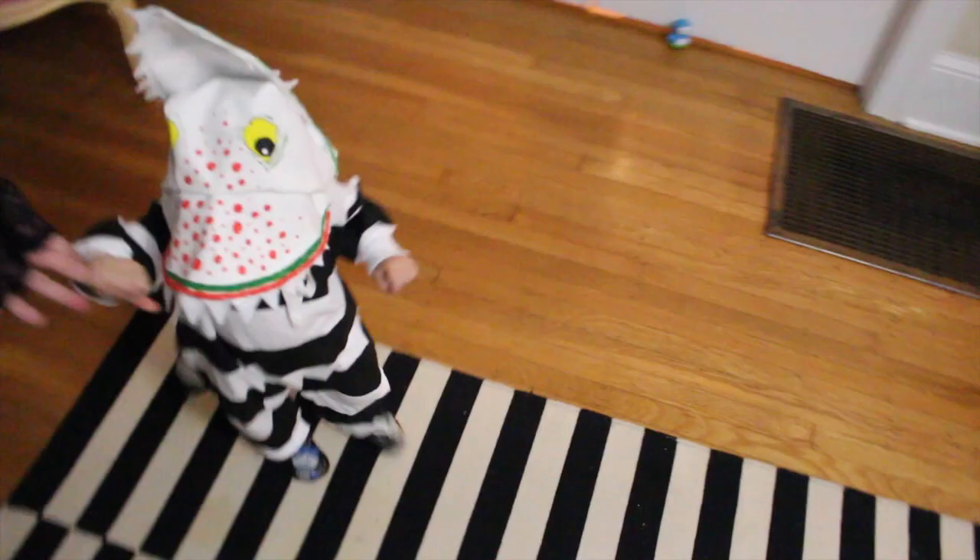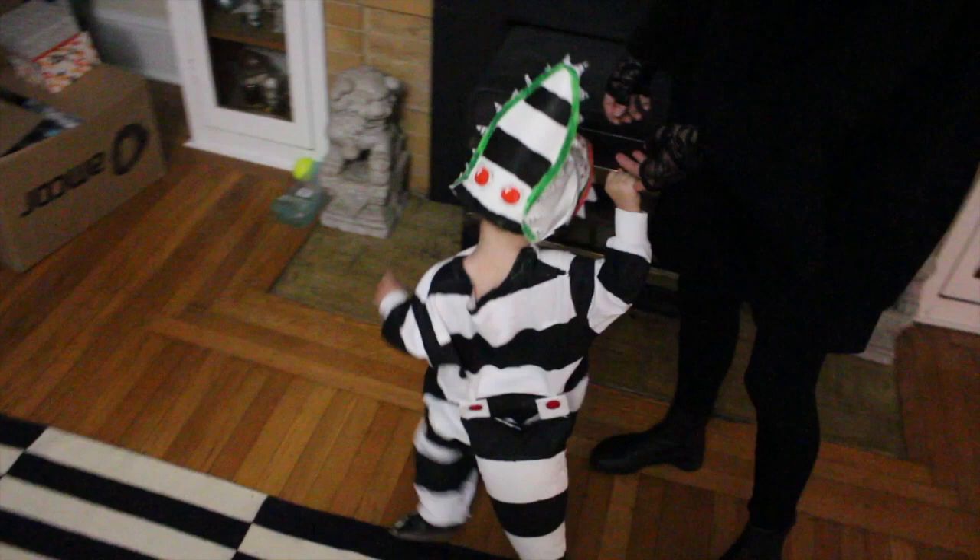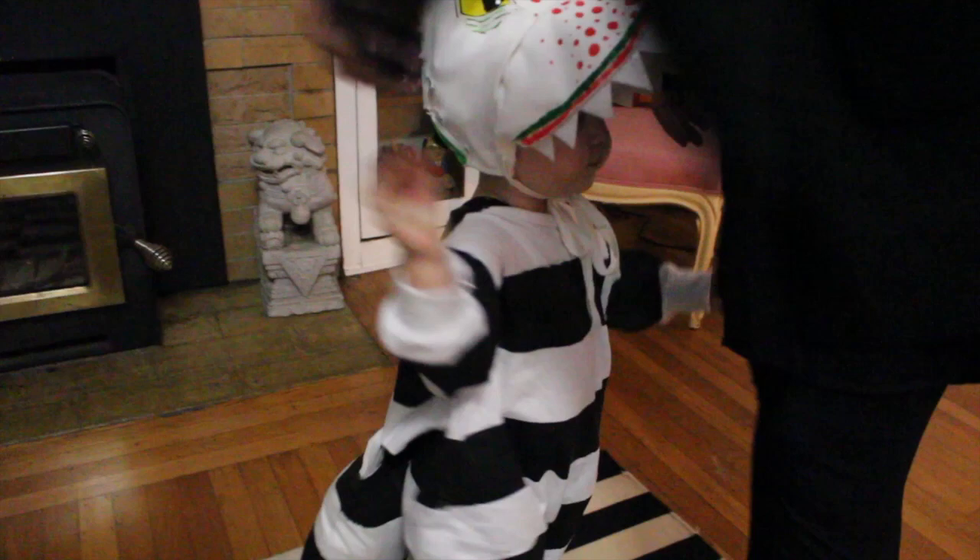Tim Burton's 1988 classic Beetlejuice is full of costume inspiration. We have a baby wearing a sandworm costume and I'll tell you how we made it. It can be adapted for larger sizes of course.